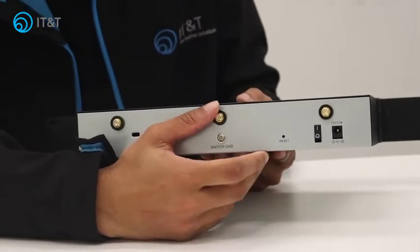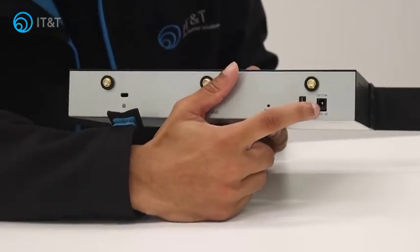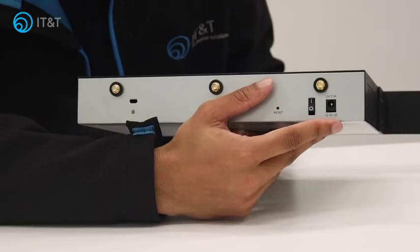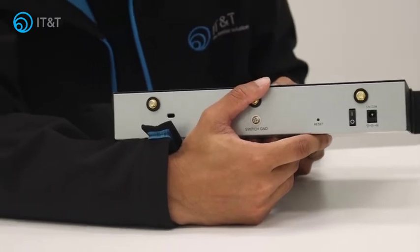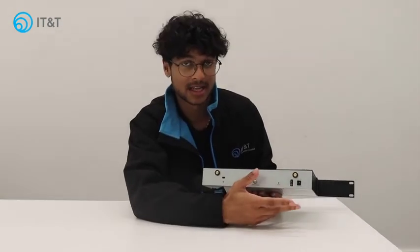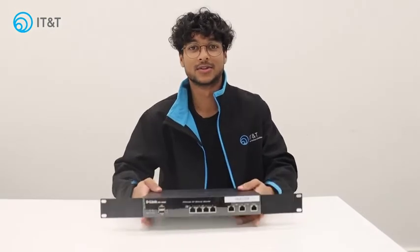If not, don't worry, we can try to power cycle it. Now what that means is there'll be a power cable that's plugged into this port here. Simply take that cable out, turn it off and then leave it for about 30 to 40 seconds. What this does is it basically drains the electricity from the device and kind of resets it. So after that time you can plug it back in, turn it on and hopefully that's resolved your issue.